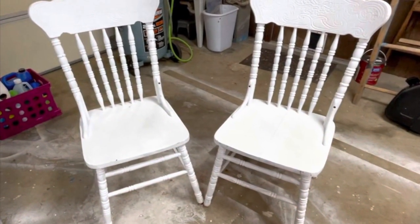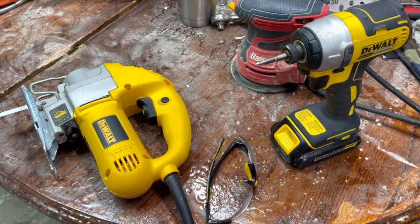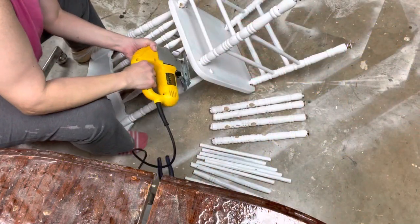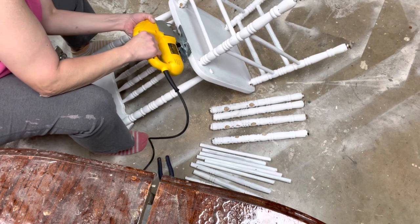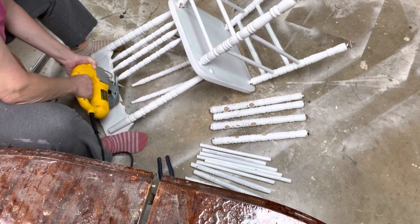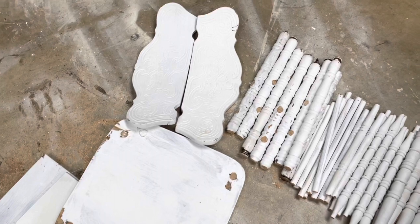I picked up these chairs from a local girlfriend's garage sale this past fall with the intent to upcycle them in the near future — and that future is now. I used my DeWalt jigsaw to cut them apart, which made it easier to store the cut pieces until I was ready to use them. This makes the spindle hoarder in me so happy.